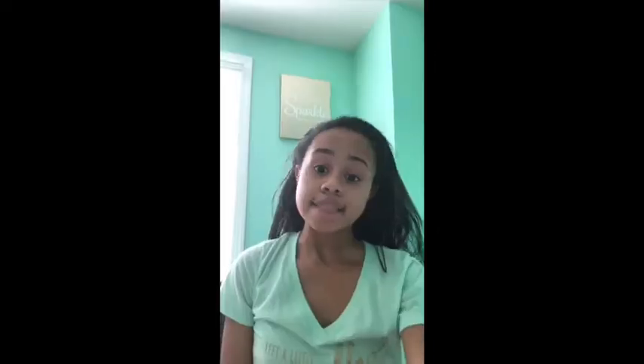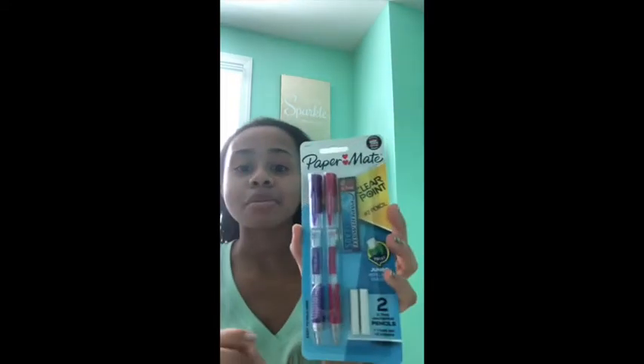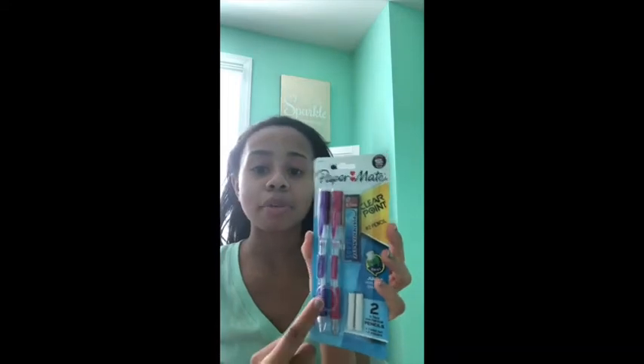The next thing I got are these paper-made mechanical pencils. I really like these clear ones — they are so good and very handy, especially if, like me, your hand gets tired very quickly. I would highly recommend using these pencils if you have a hard time writing. It comes in two: one in purple and one in pink, plus two erasers.